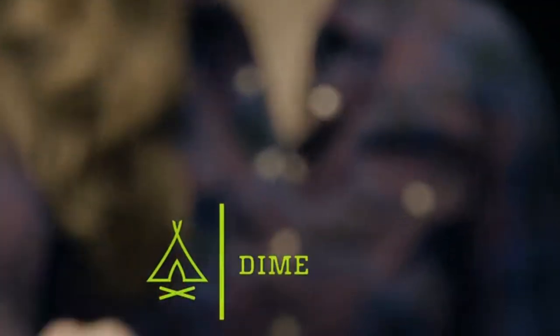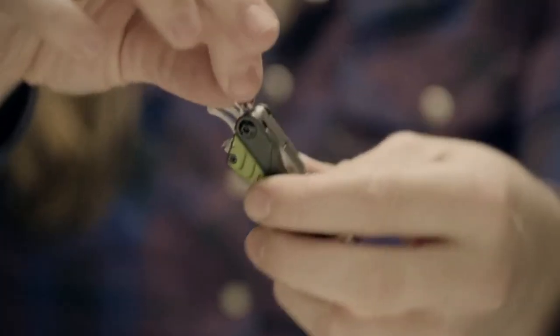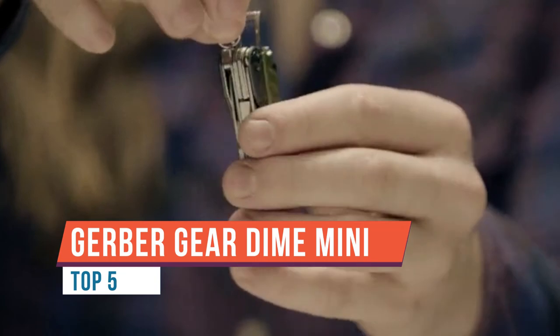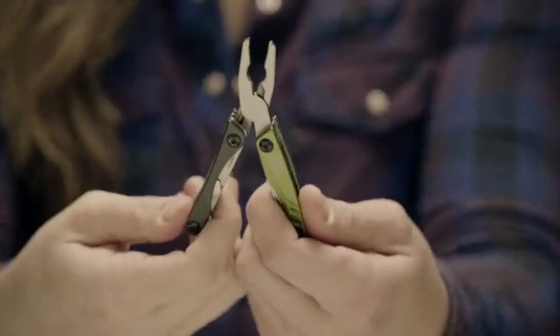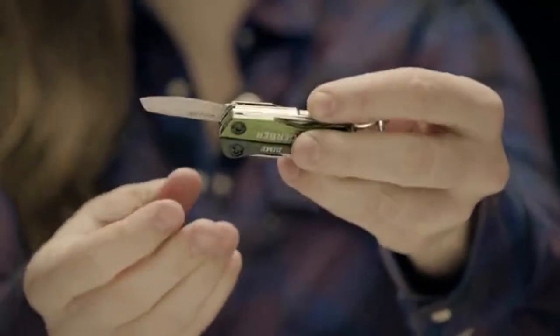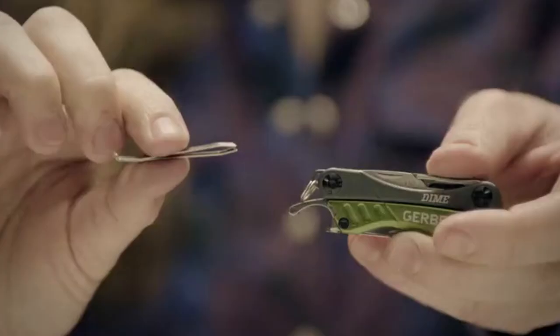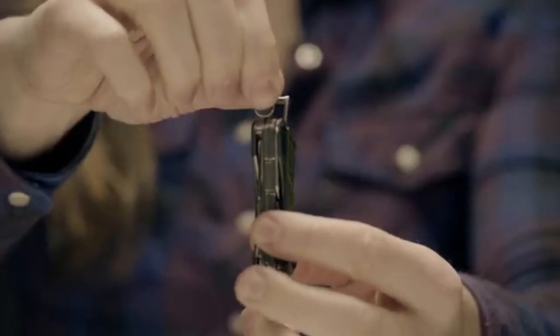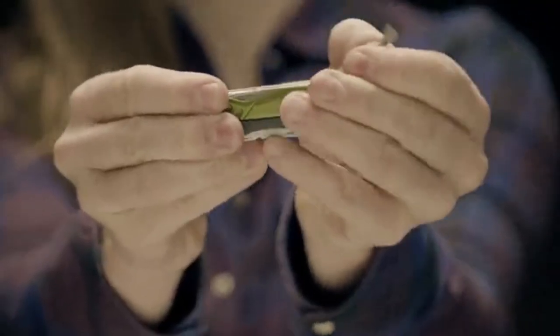Today we will be taking a closer look at the Gerber Dime Mini Multi-Tool. Without further ado, let's jump right in. First thing to note is that this multi-tool is really small, as you can see. It's 7.2 centimeters in length and the width is about 1.5 centimeters, so it fits well into most pocket types. It weighs 68 grams, which is quite alright.